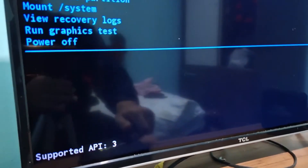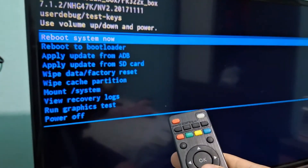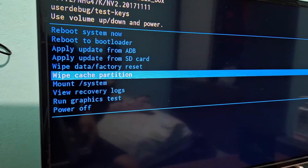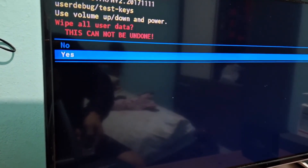Here on the screen it will already enter recovery mode. What you'll need to do now is grab your remote control and format your TV box. You're going to select this option — wipe data slash factory reset — and it will reset all your TV box's factory settings. You'll choose yes, and then just wait.